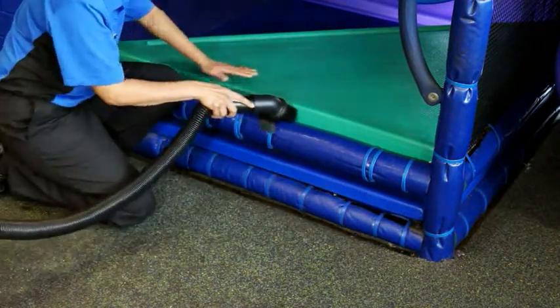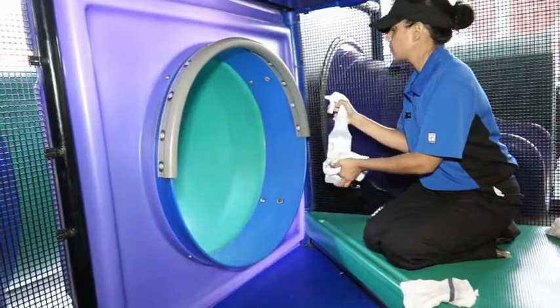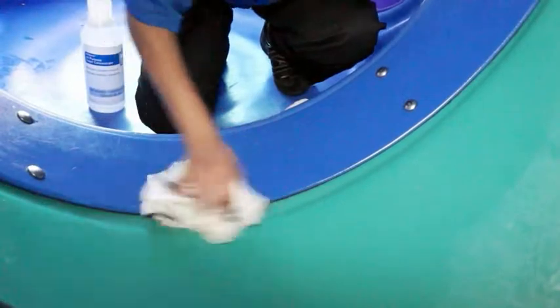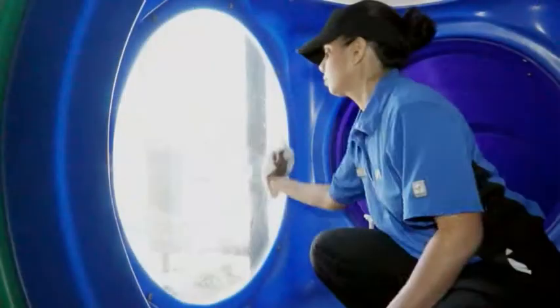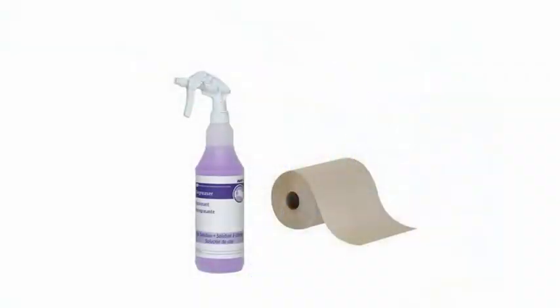A wet-dry vacuum can be used to pick up dirt and debris in hard-to-reach areas like cracks and crevices. Clean the inside and outside of all surfaces and components by spraying surfaces with APSC solution and wiping with clean sanitizer-soaked towels. You should never use heavy-duty degreaser solution or paper towels on dome windows, as surfaces may become damaged.